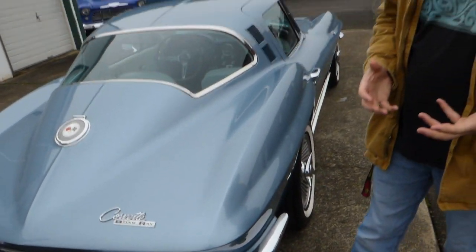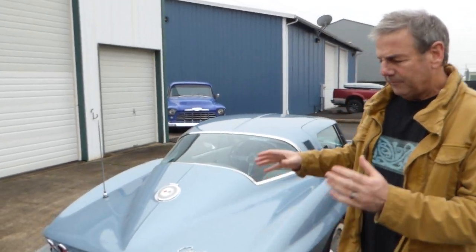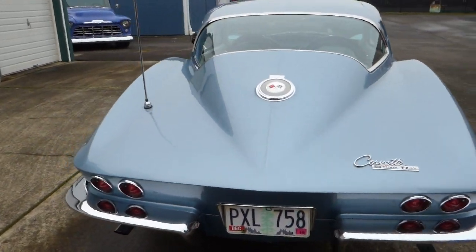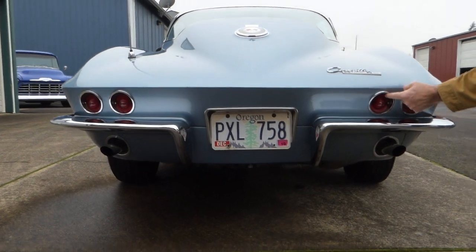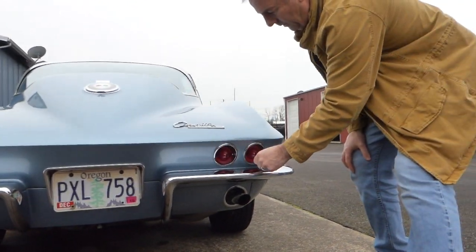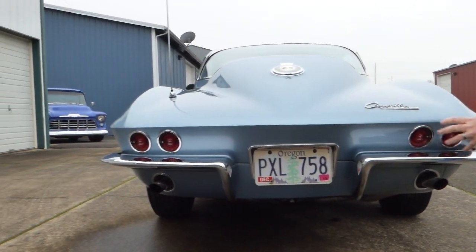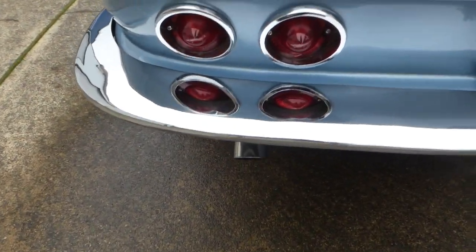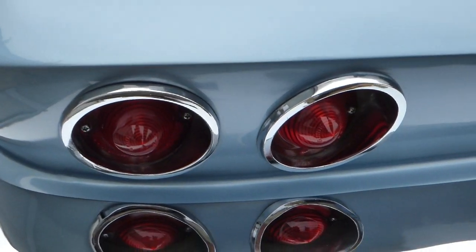1964 had four-wheel drum brakes — they didn't come out with the four-wheel disc brakes until the next year, 1965, and this one has not been upgraded, still has the drum brakes, so pretty much a stock original car for the most part. All the chrome is nice, your tail light surrounds and whatnot — nice chrome, no pitting here. Original dual exhaust — well, it's new, but original style coming out the rear valance.